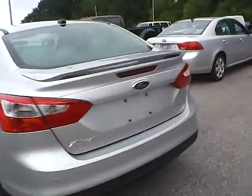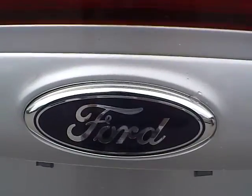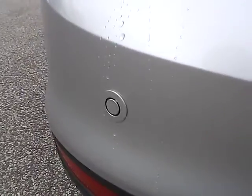As I move around to the back of the vehicle, we have the Ford badge in the middle, with the Focus lettering on this side, and the SE lettering with the Flex Fuel badge on this side. We also have rear parking sensors — it is a very nice safety feature.